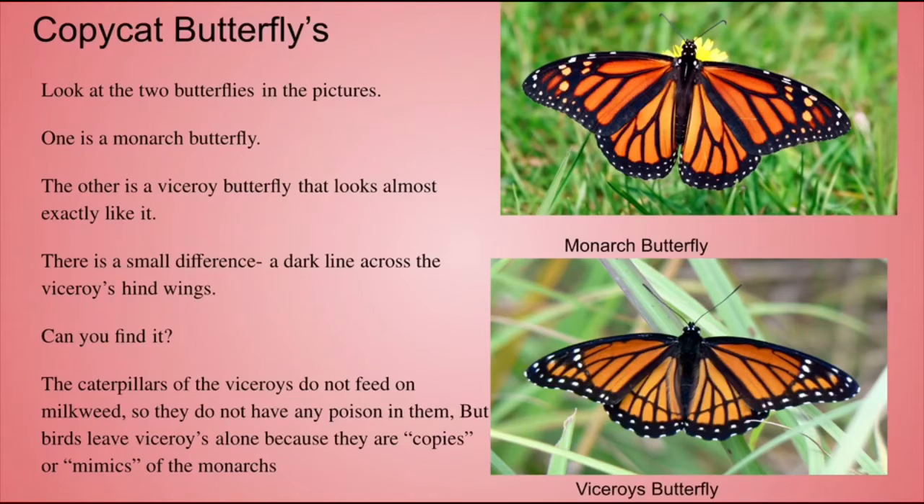The caterpillars of the viceroy do not feed on milkweed, so they do not have any poison in them. But birds leave viceroys alone because they're copies, or mimics, of the monarchs.